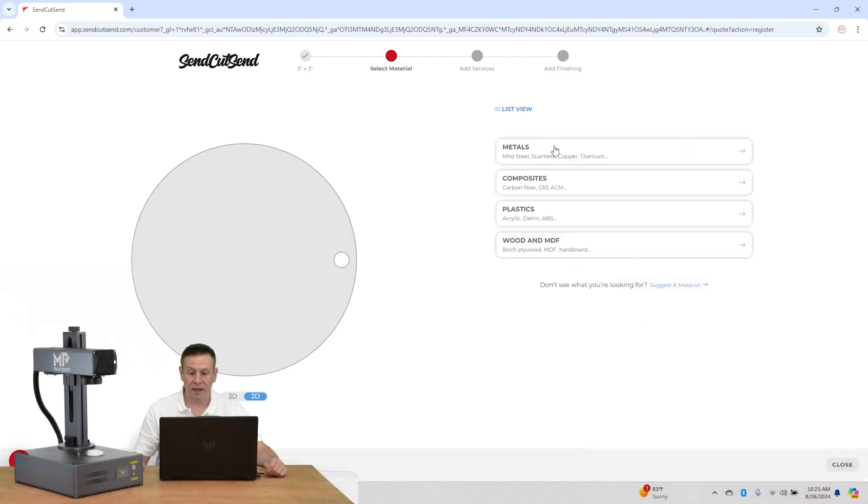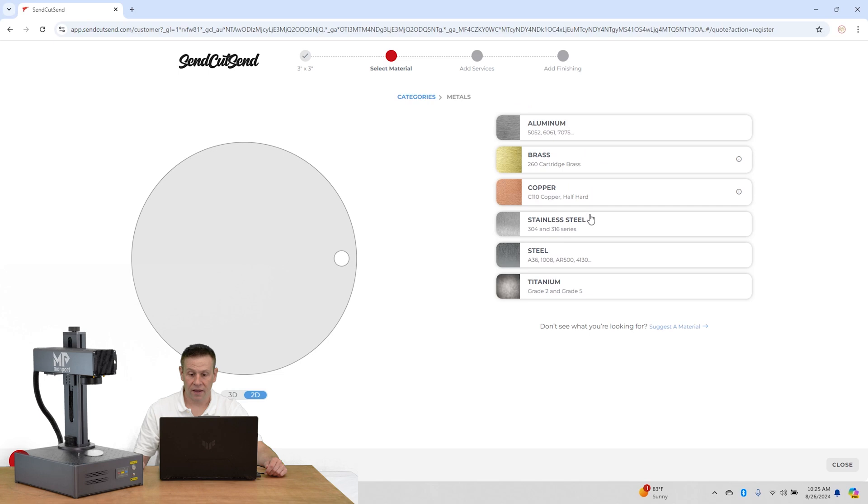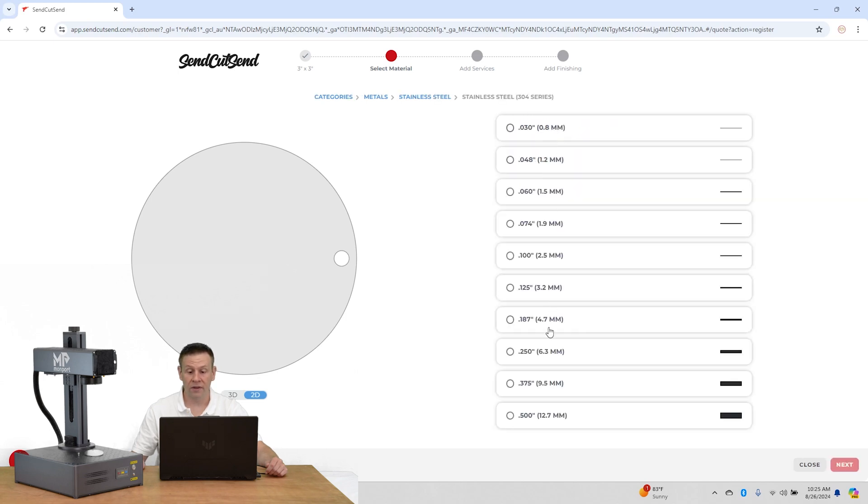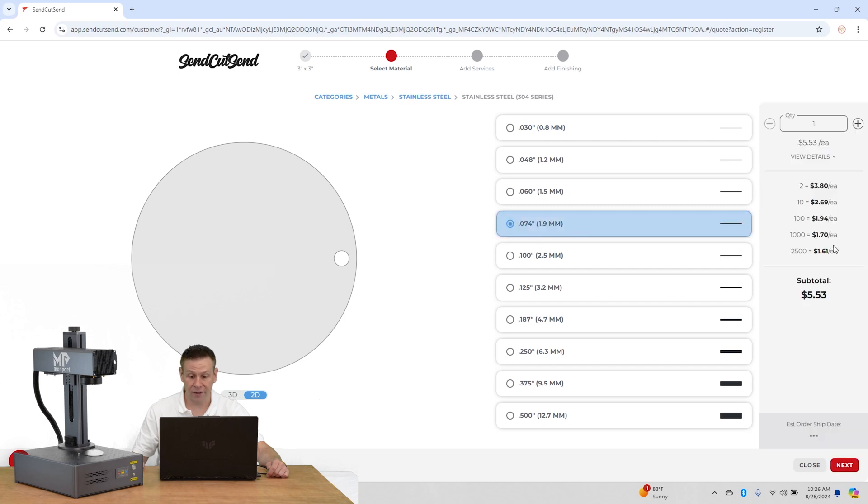Here I have a bunch of different material options — I want metal, specifically stainless steel. I have a choice of 304 stainless or 316. The vast bulk of projects I do utilize 304 stainless steel. For thickness I have all the different options and I tend to use 0.074 as my default. Once I pick the thickness it instantly gives me updated pricing — ordering just one comes out to about five and a half dollars.